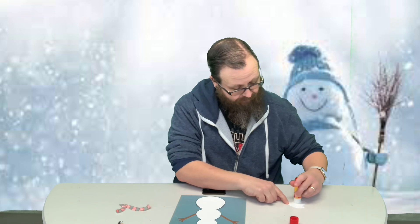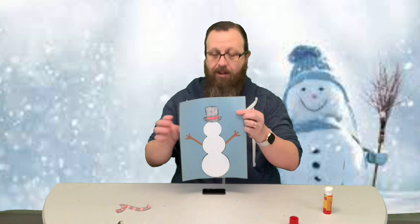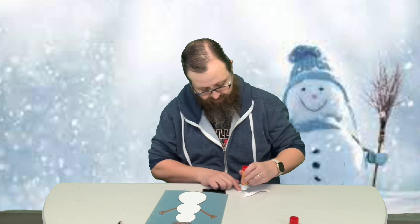The first accessory I chose was the top hat. I like that — classic, like Frosty. The magic hat that brought them to life. So I went ahead and placed that on. Now he's got a scarf — it's winter, it's cold out there, so we'll put a scarf on.